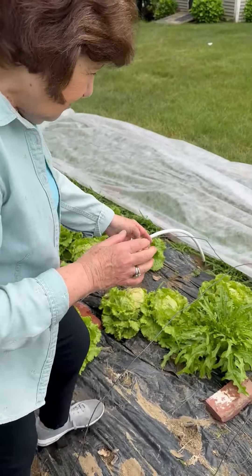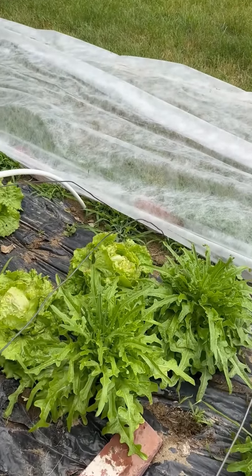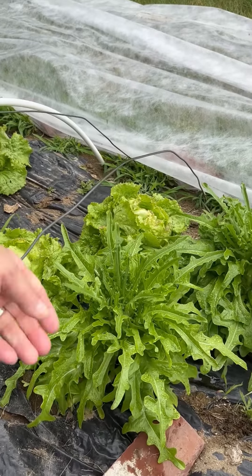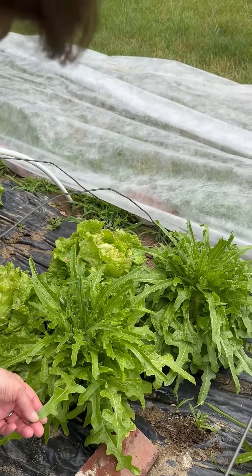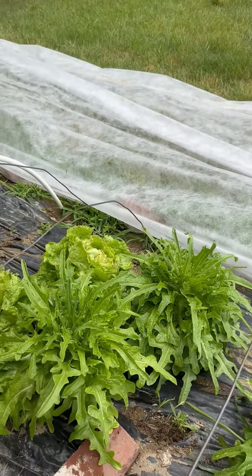And then down here we have a very endearing lettuce. This is called lingua di canario — in other words, it's the tongue of a canary. I don't know if it really resembles a canary tongue, but it's a beautiful lettuce. It has a different type of leaf — a nice kind of serrated, tooth-like leaf. It's very soft and it's delicious in a salad.